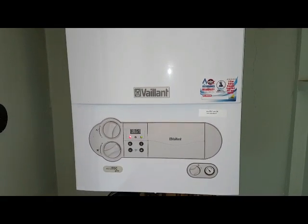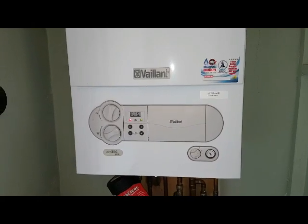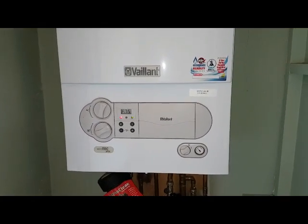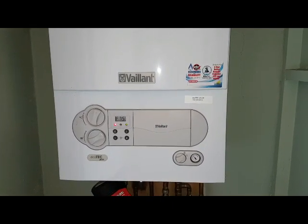On this job I'm with Kevin Brown, he's part of the engineer team network and he's from the Wirral area. He's going to assist me with this video doing the diagnostic and the pump repair on this boiler.